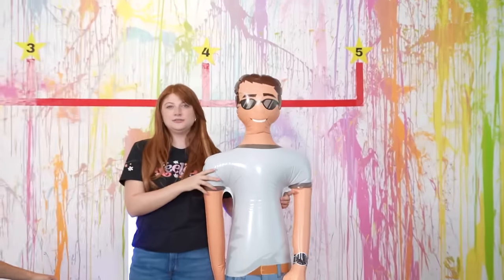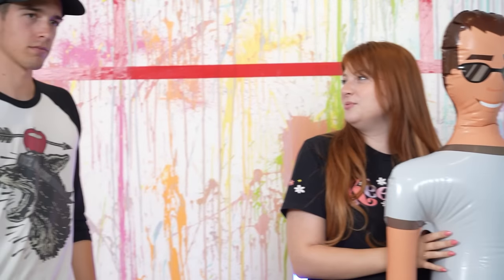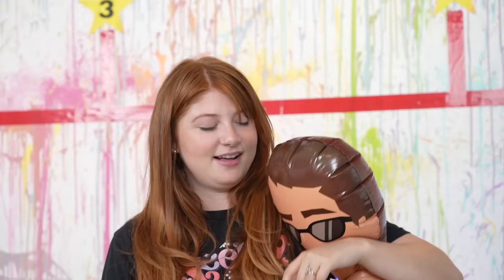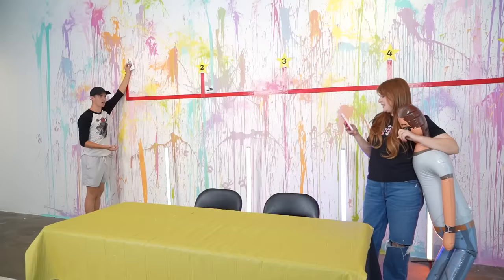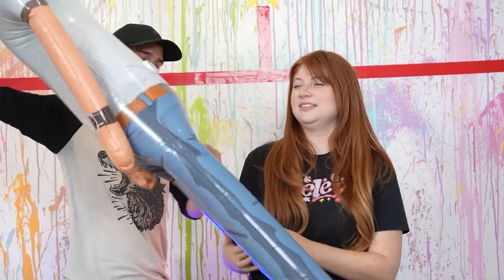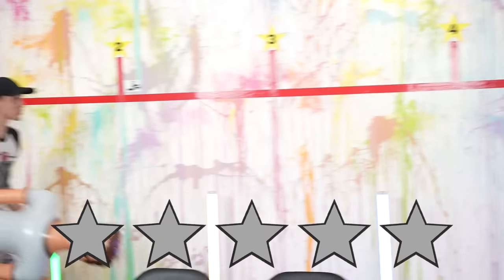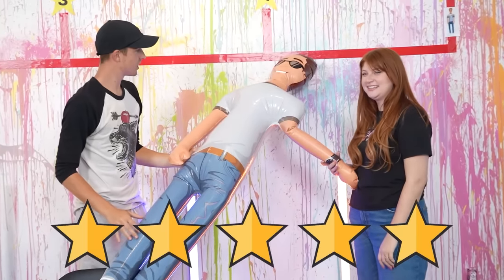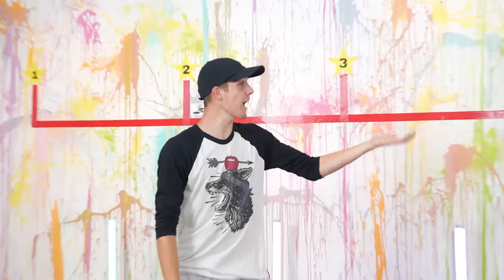Inflatable boyfriend - the one-star review says 'piece of crap, unreliable, just like most men.' It's supposed to be six foot tall but that is not six foot tall. One star. Let me destroy that thing. I like this thing - I want to keep him. I think this is five stars. I think you're jealous. We have a video to film!